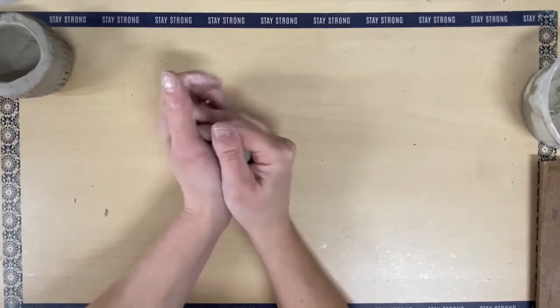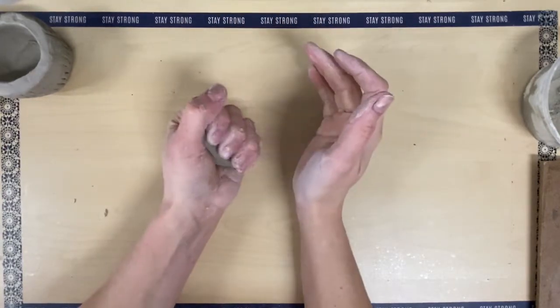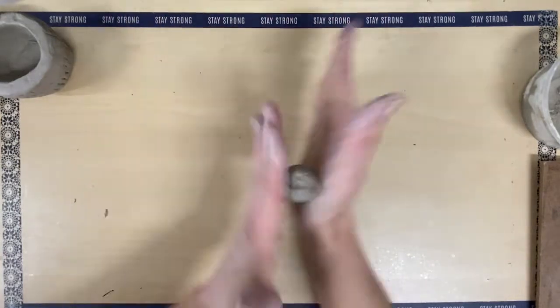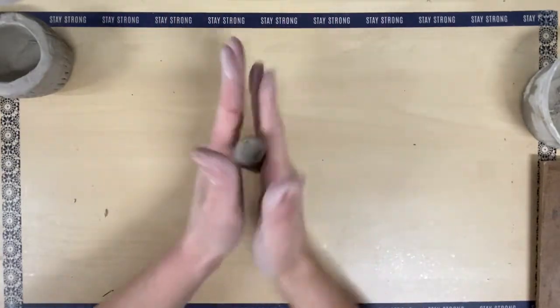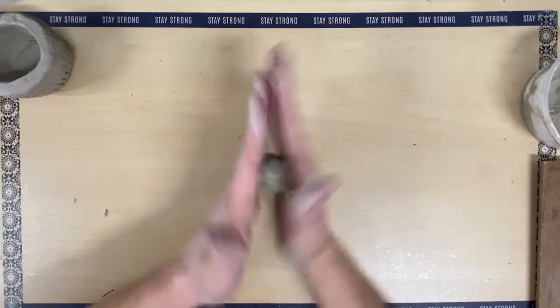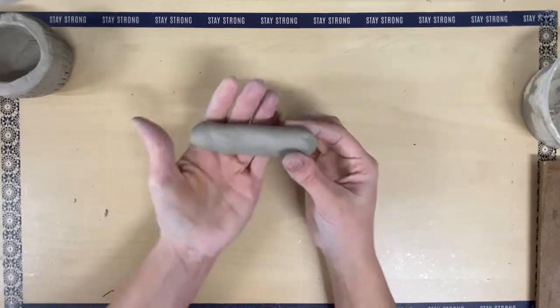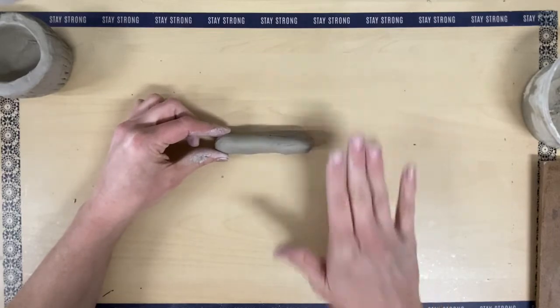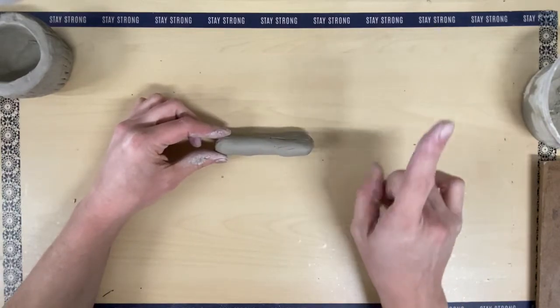Starting a coil, I press my clay into a ball and roll. I'm just rolling it back and forth, and once it gets longer than my hand I'm going to set it on the table and start rolling it back and forth with one hand.